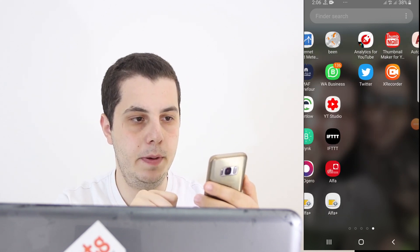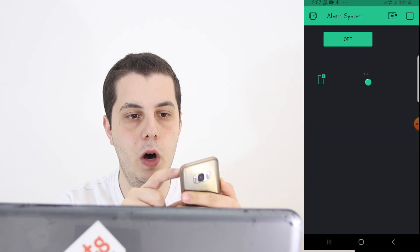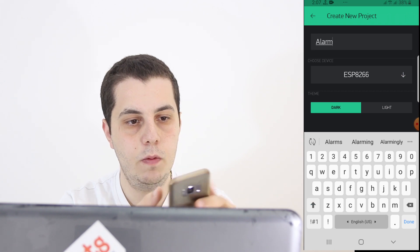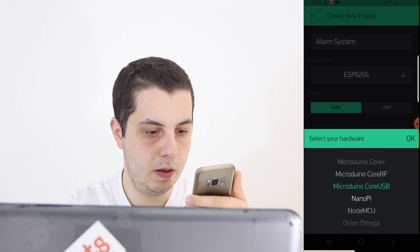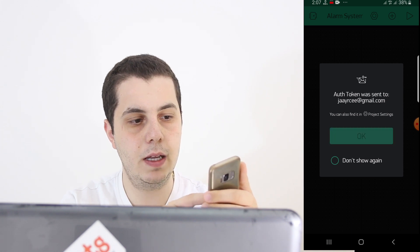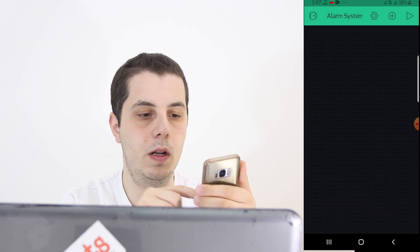Now let's see how we can program our mobile app and then our system. On your mobile, open the Blynk app. Start a new project and call it 'Alarm System.' Choose the device — in our case, the Wemos D1 R1 — and set the connection type to Wi-Fi. Then click Create. It will send the authentication token to your email, or you can find it in the project settings.